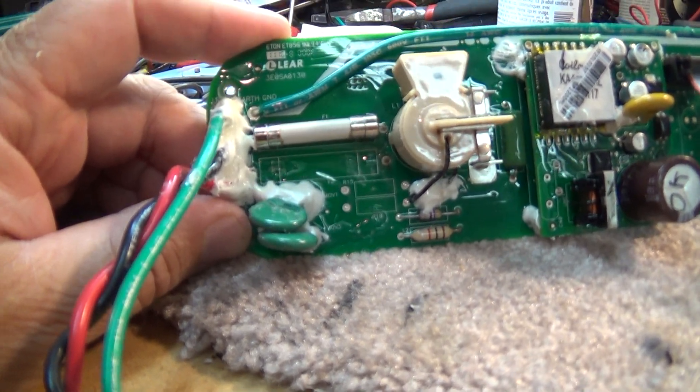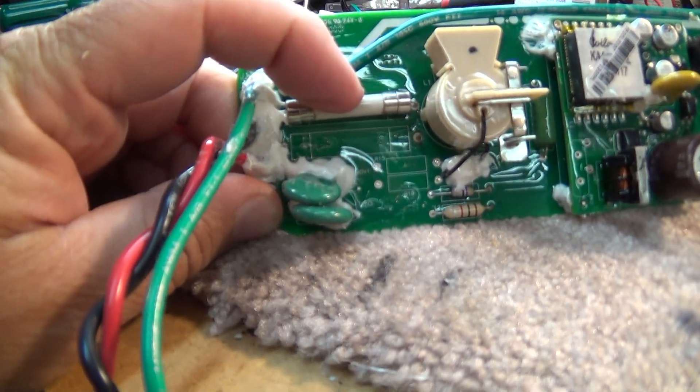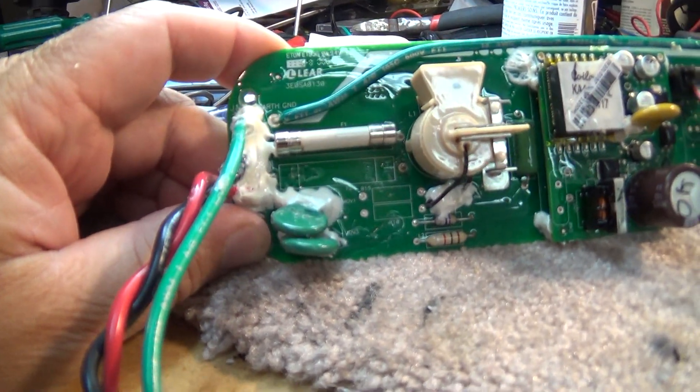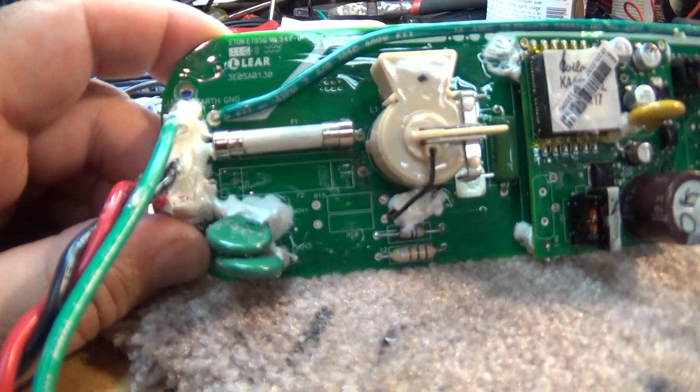It's a 20 amp, 500 volt, fast-acting fuse that's in there. So we've got a new one here — we're going to replace it and that will get my charger back up and running so I can actually drive my car.